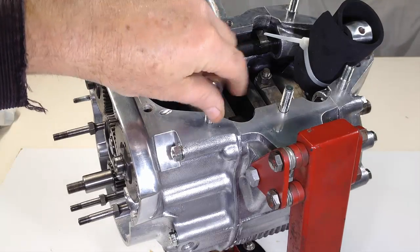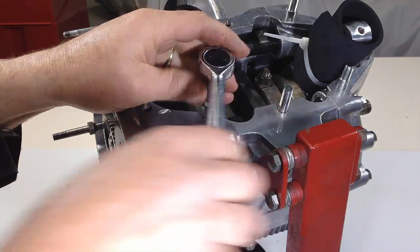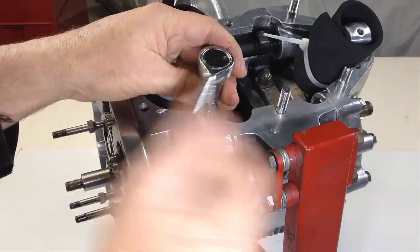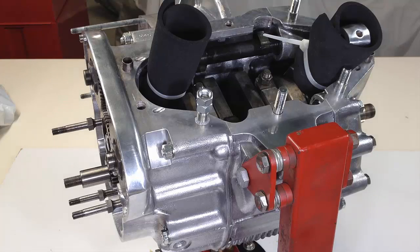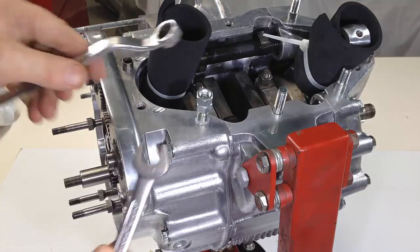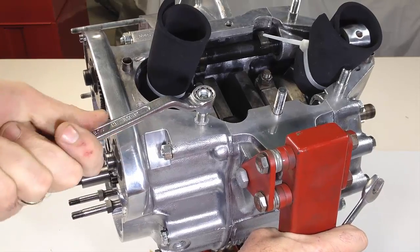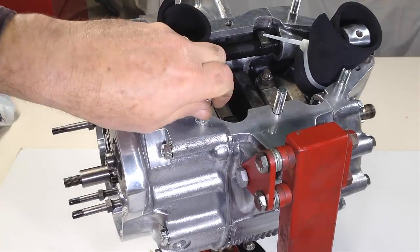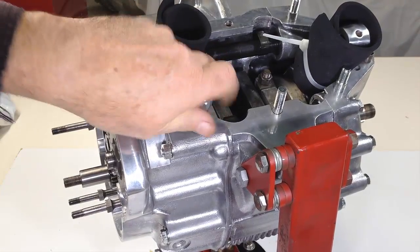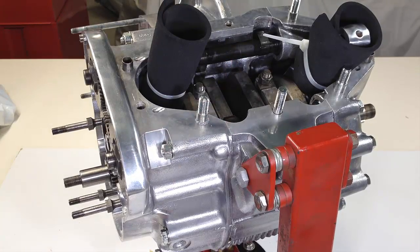Studs are now fitted to the crankcase mouth using lock nuts to tighten them securely. There are three different studs, so be sure to fit them in their correct position. The four studs with large shoulders are fitted almost in line with the connecting rods for cylinders one and three. Long straight studs are fitted in the centre two positions — use sealant on these threads as the holes they screw into are open at the bottom and engine oil has been known to travel up the threads causing leakage. Longer straight studs are located through the two hollow dowel points and shorter studs fit fore and aft of these two.